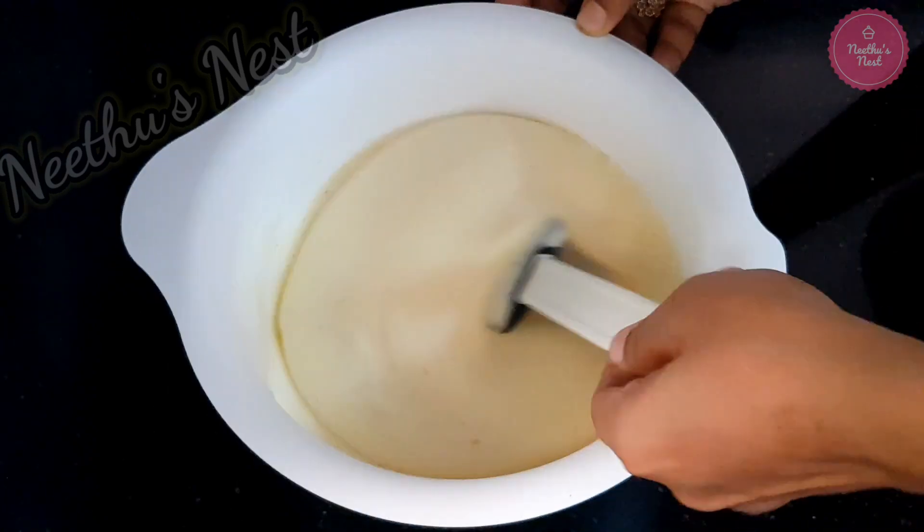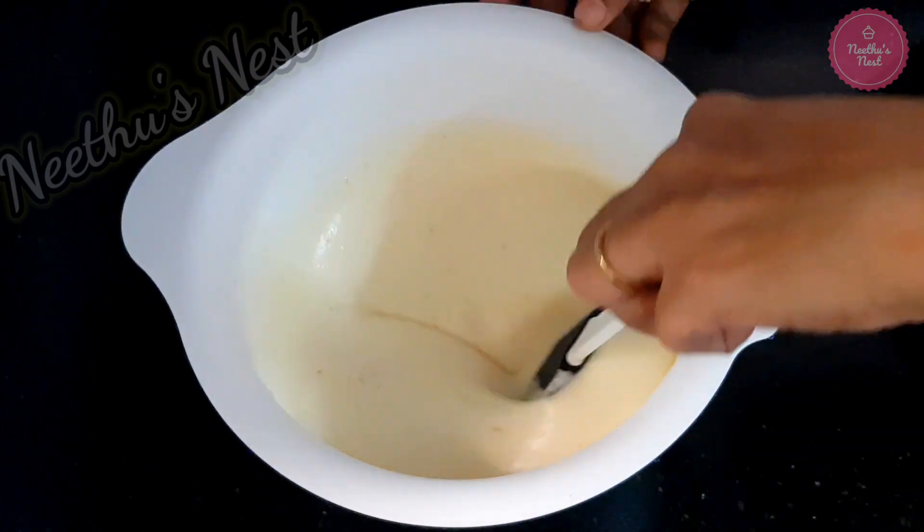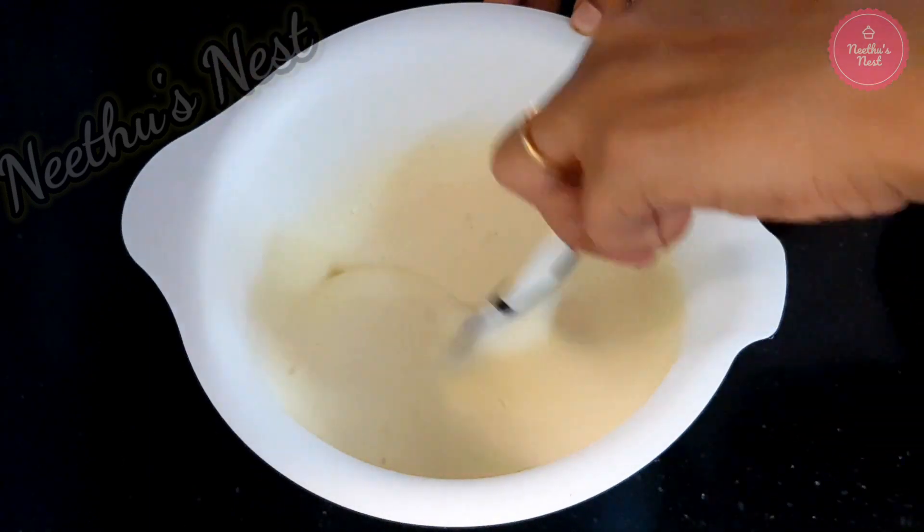Fold it using the cut and fold method. Doing this will make the cake soft.